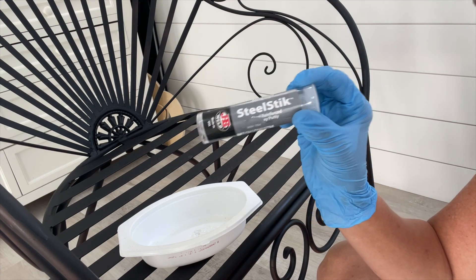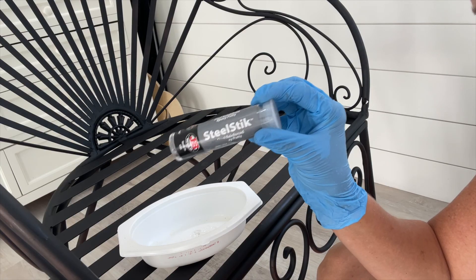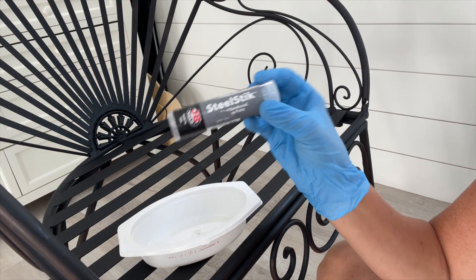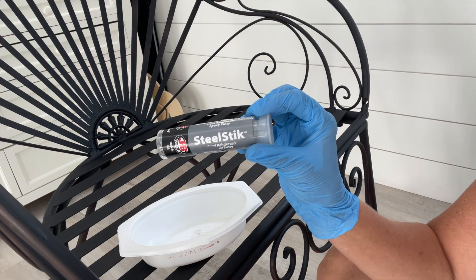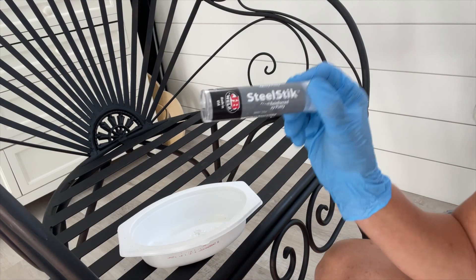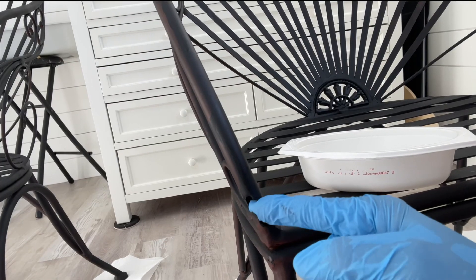The directions say: remove the required amount of putty, wear gloves, mix it thoroughly until it's a uniform color, and then press it firmly into place to repair the surface. It sets in three to five minutes, so I need to know exactly where I'm putting it before I start. I'm going to begin in this area that's all chewed out from the rust.